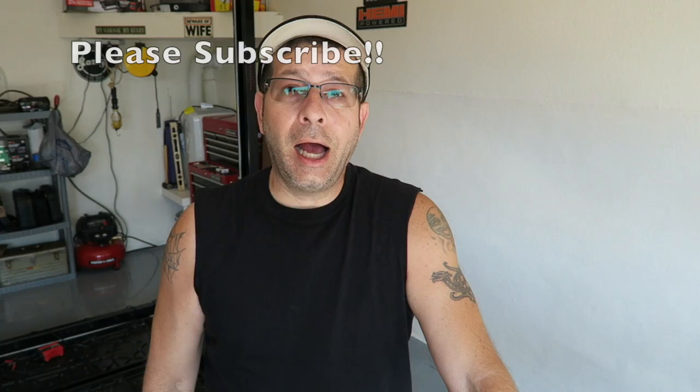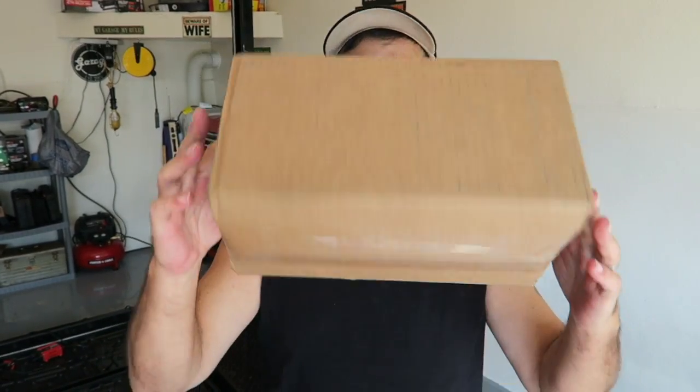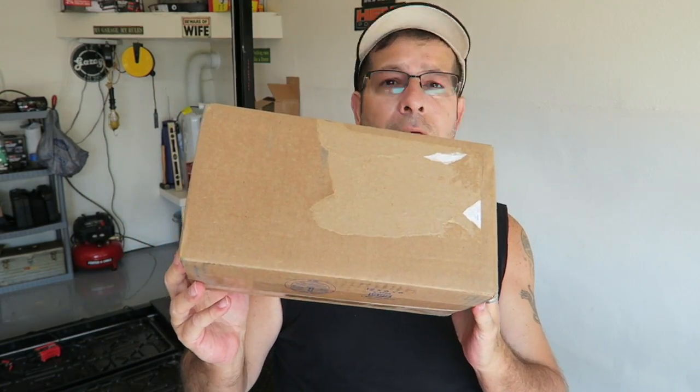Good afternoon everybody, welcome to the channel! The mods are just pouring in here lately. I have another one — I do know what's in this box, it arrived yesterday. We're going to unbox this and then go do an install. Pretty simple mod but pretty impactful visually, so let me set you guys up and I'll show you what's in here.